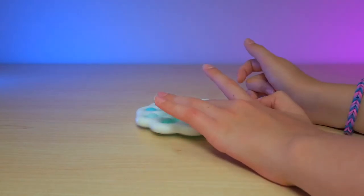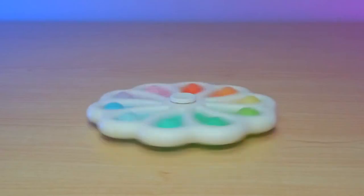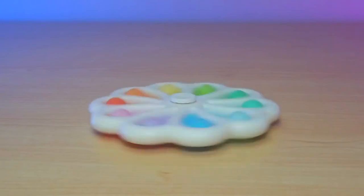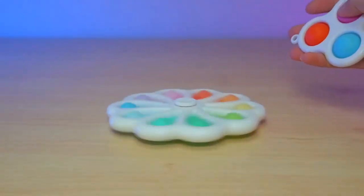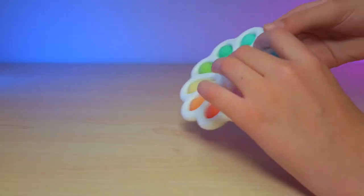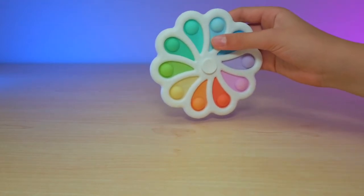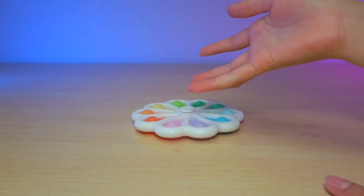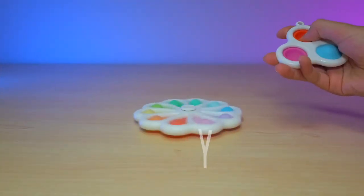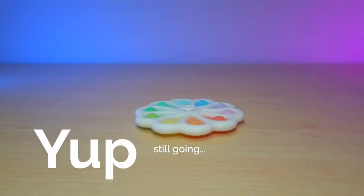It is so cool, and this can actually spin for a long time. I'm going to see how long it can actually spin for. It has 10 different colored dots and each one actually represents a different mood slash emotion. What's cool is that this does not make too much sound — it spins quietly.